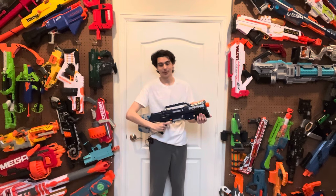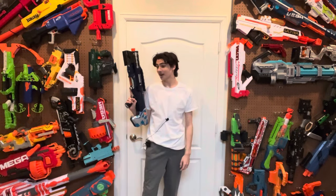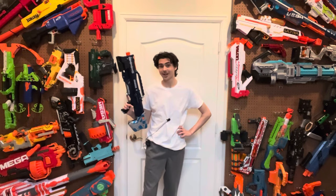Hi, welcome to Tessera's Nerf Room. This is PhaseX, a blaster that I created over the course of the past month from an old Longshot that I found at the thrift store. Let's just get into it.